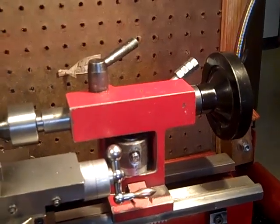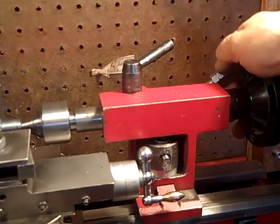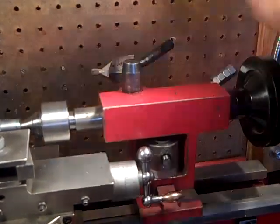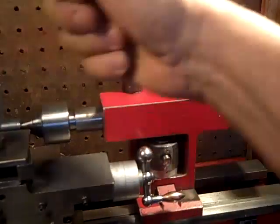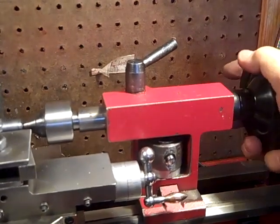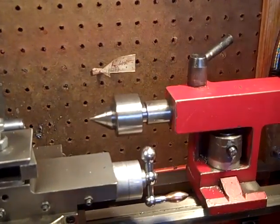I figured I might as well show you some other features of my lathe that I made. Here's the cam lock thing. I changed it to lock going that way rather than that way — I prefer this way, but everybody makes theirs go that way, so I made it go that way.